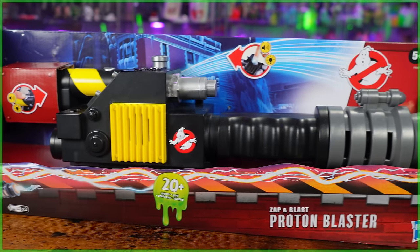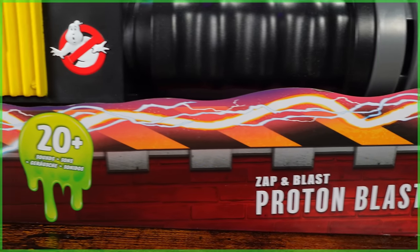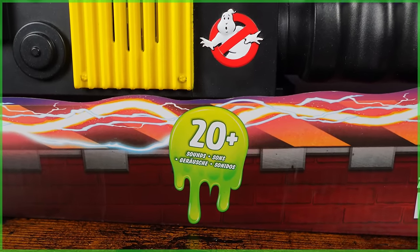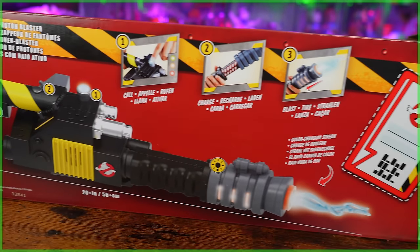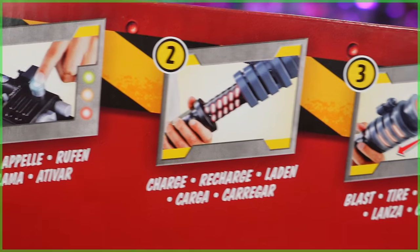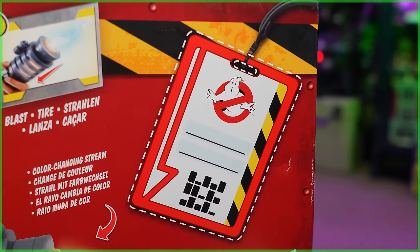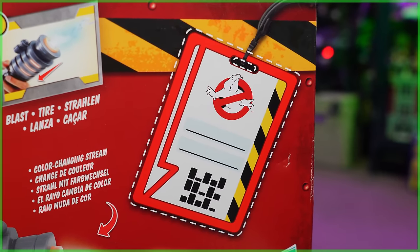Alright, so back to the Zap and Blast Proton Blaster. I just gotta say, I love this proton-fueled, caution-stripe clad, and slime-splash packaging. You'll see here it does advertise more than 20 supernatural sounds, which do include a number of Easter eggs, so stay tuned for those. Switching the box around to the back, it shows that there are three different modes of play: one is call, two is charge, and three is blast. And much like the Track and Trap Ecto-1, which had a driver's license on the back of the box, the Proton Blaster has a Research and Development Department ID tag that you can cut out, perfect for any junior Ghostbuster out there.